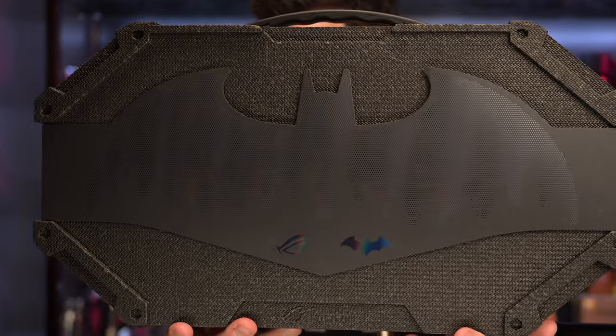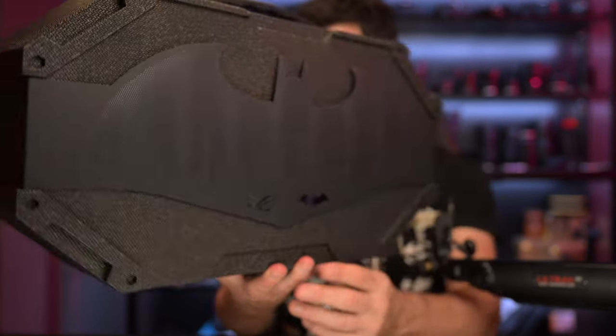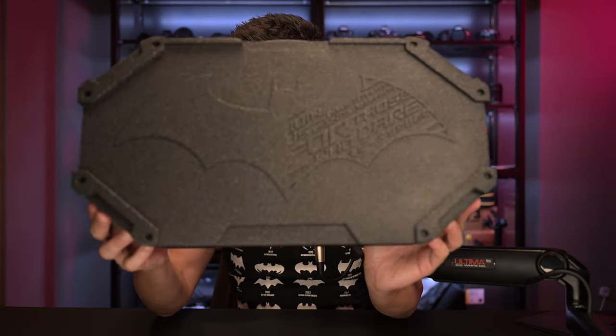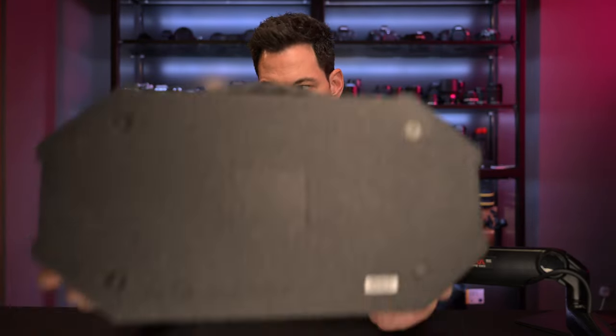First and foremost, let's take a look at the box. It's got this Batman insignia band that goes around it. We're going to open this up — there's a piece of tape on the side, so I'm going to do my best not to tear it. On the front of the package you can see the Batman symbol, nothing on the back, just plain. Most important is what is inside the package.